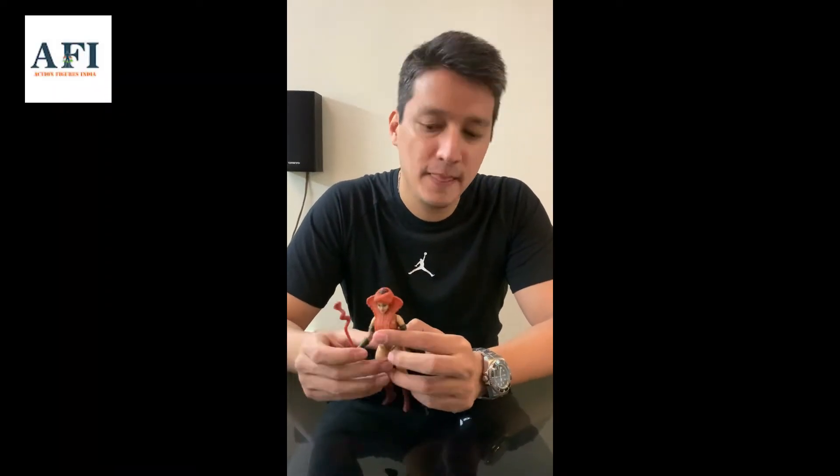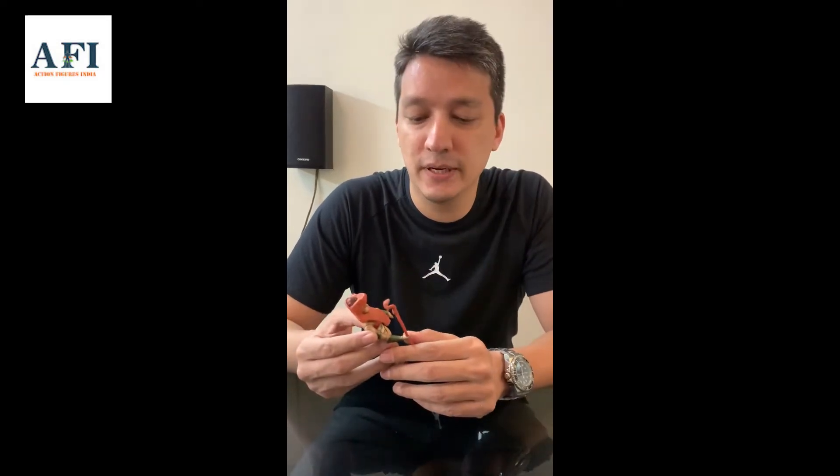Hey guys, this is Sid again from Action Figures India. First of all, I want to wish you a good 2021 — let's leave behind 2020, that bad year behind us. This year I'm going to give you some new videos and new additions to my collection. What better way to begin the year than collecting Leo figure variants?